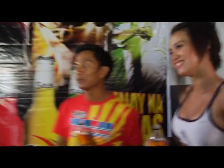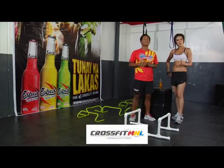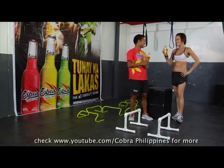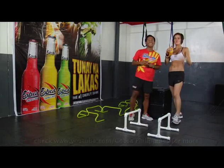Okay, guys. That concludes part six of our Cobra Energy Drink Ironman workout tips. Thank you so much to CrossFit Manila for our venue and CrossFit Triathlon simulation. Special thanks also to the Brick Store at the Fort, the country's first ever triathlon store. And of course, our biggest thanks goes to Cobra Energy Drink. Cheers. Thanks, guys. See you in Kamsur. Bye for now.